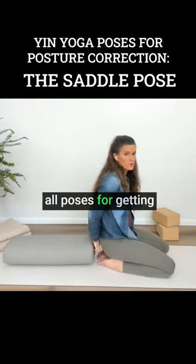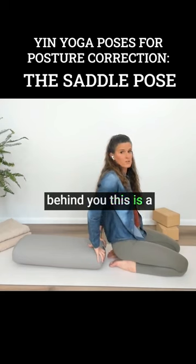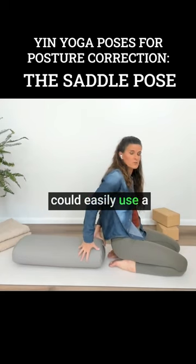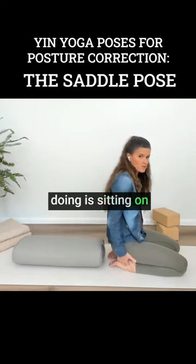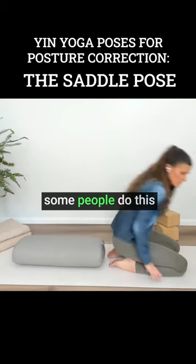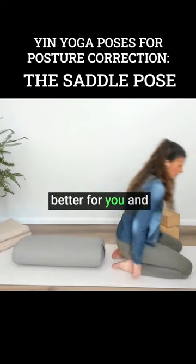This is the mother of all poses for getting into the psoas, where you put a cushion behind you. This is a yoga bolster, but you could easily use a cushion from your sofa. What I'm doing is sitting on top of my feet, but some people do this sitting in between the feet, and either way works — whatever feels better for you.